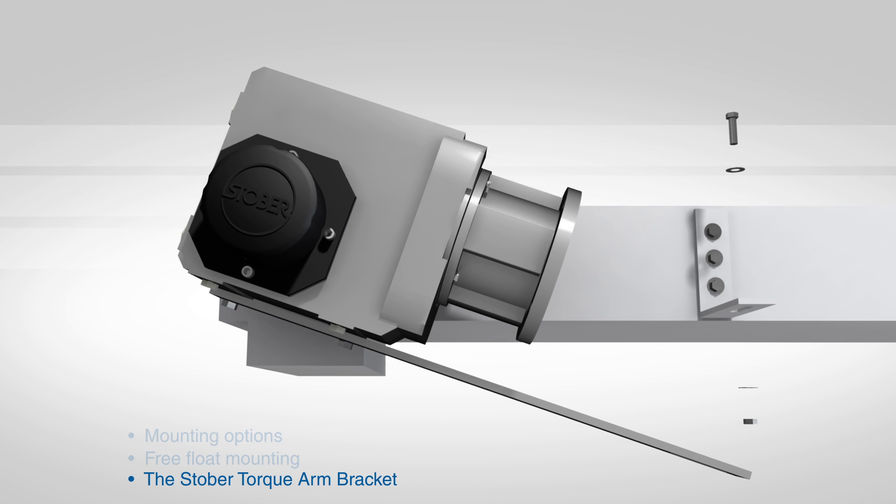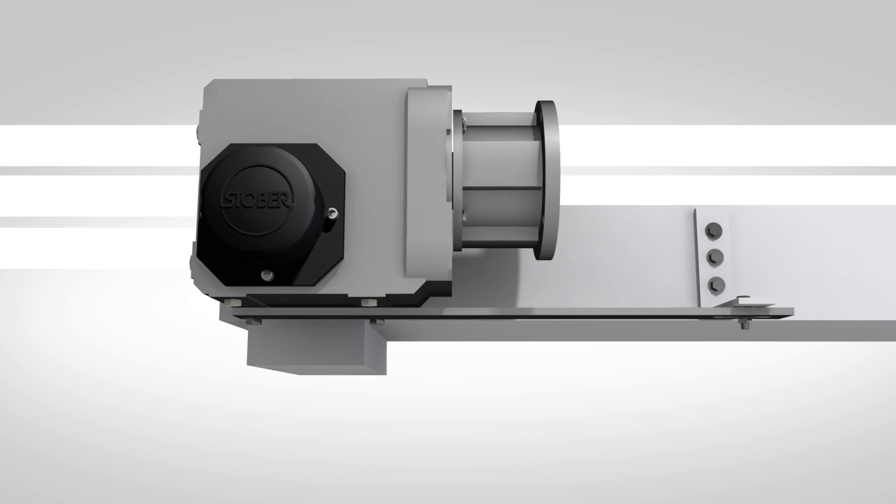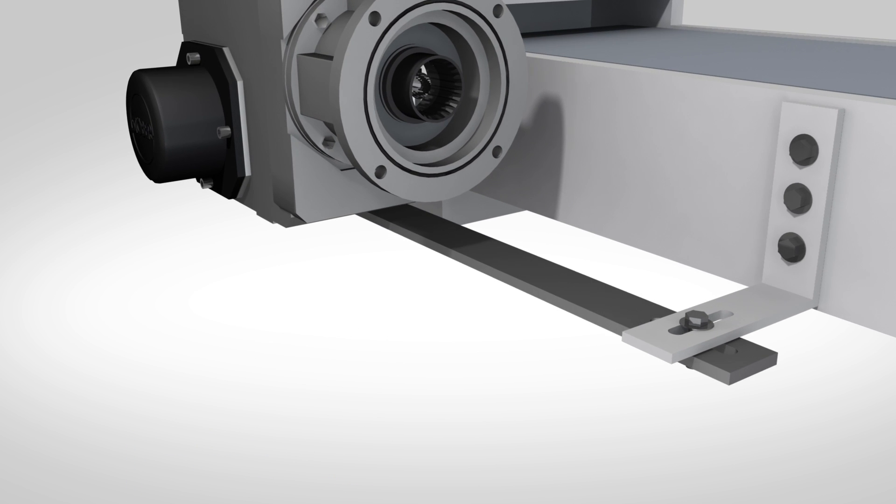The user may also fabricate their own torque arm bracket assembly. The fabricated torque arm uses the mounting holes in the reducer housing to mount the torque arm directly to the machinery. The slots and space bolt allow the drive to float freely.